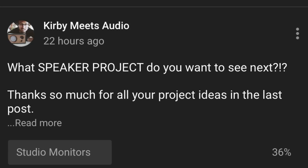Over the weekend I put up a poll on the YouTube community section asking what you wanted to see for my next build video. The choices were studio monitors, custom CNC wood headphones, a home theater series, bass amp, and guitar amp. It was dead even between studio monitors and the home theater series, so we're going with studio monitors and we'll do the home theater series next.